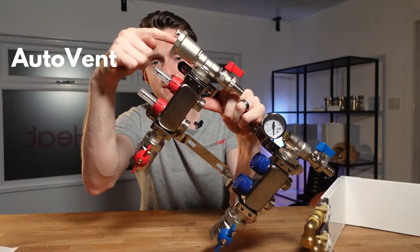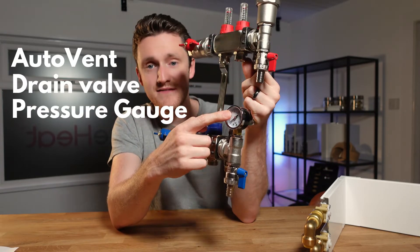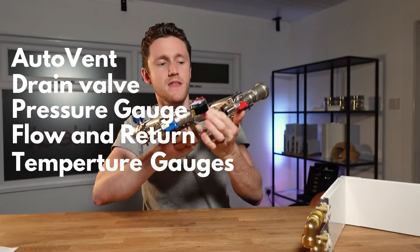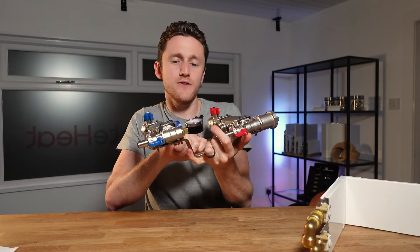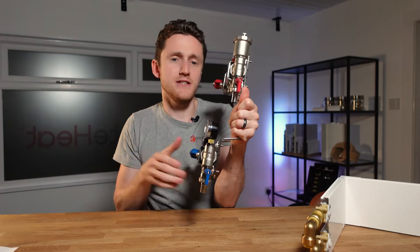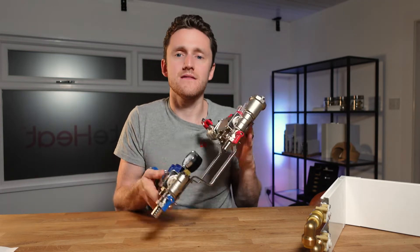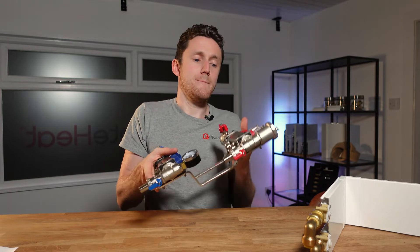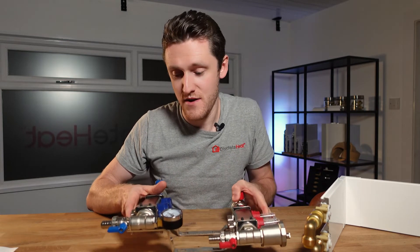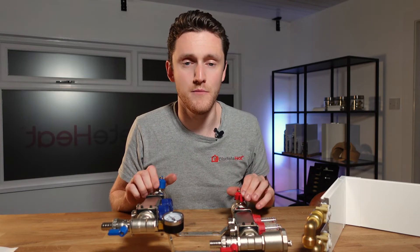Having a built-in auto vent, drain position, pressure gauge, and sometimes even flow and return temperature gauges means that you can see exactly what's going on and pull air out of the system as needed. All of the whistles and bells that come on these manifold units make the actual operation of the system very straightforward compared to some of the guesswork involved in traditional plumbing.